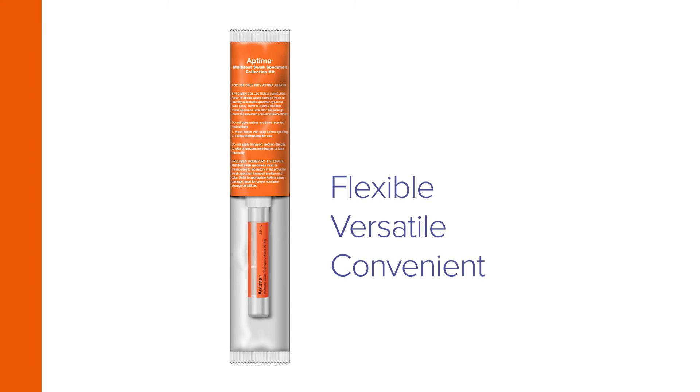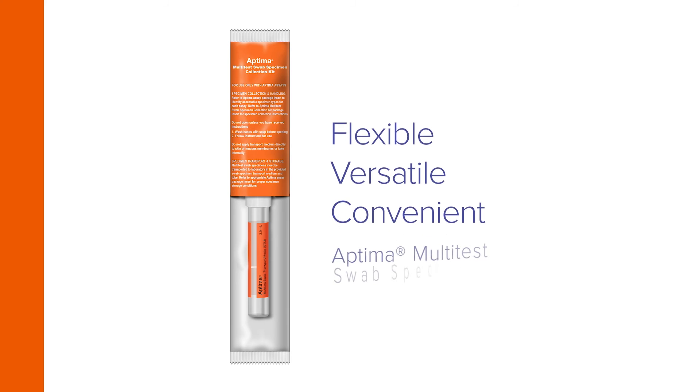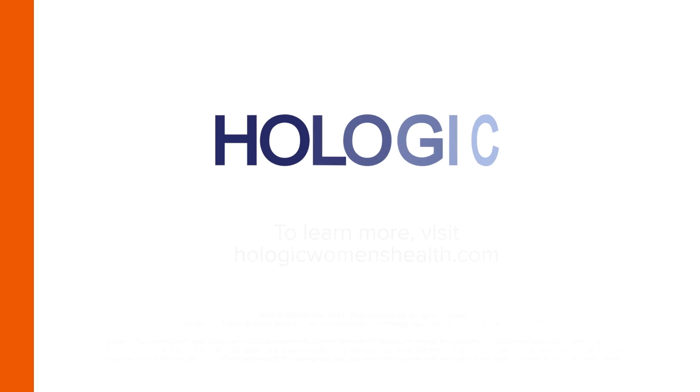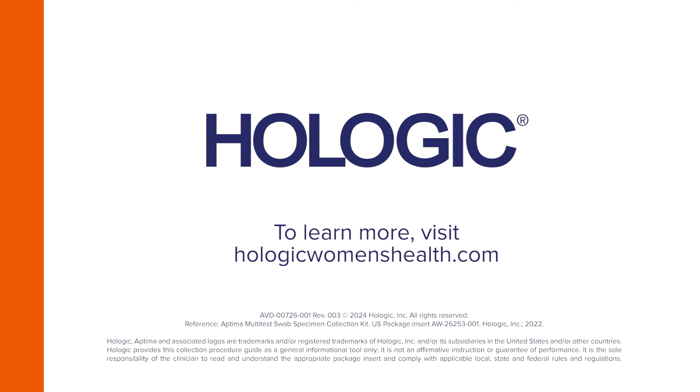Flexible, versatile, and convenient — vaginal specimen collection by clinicians with the Aptima Multitest Swab Specimen Collection Kit. To learn more, visit HologicWomensHealth.com.